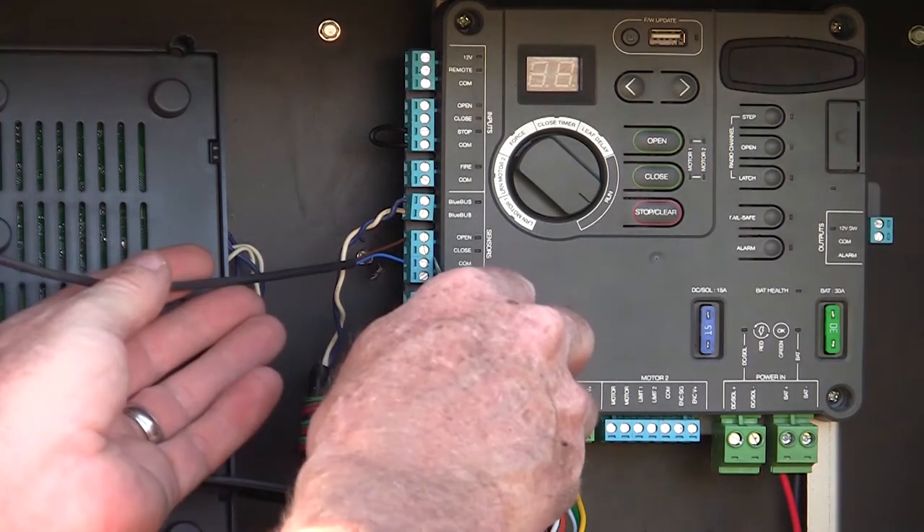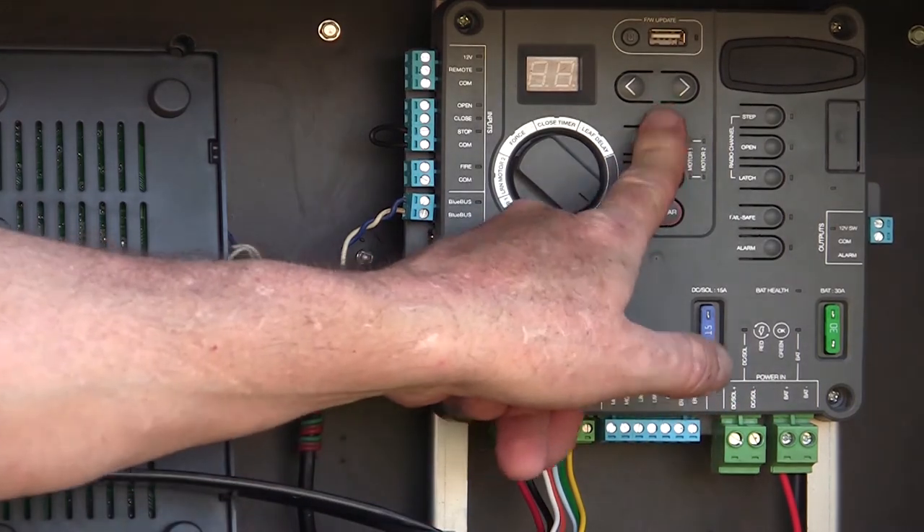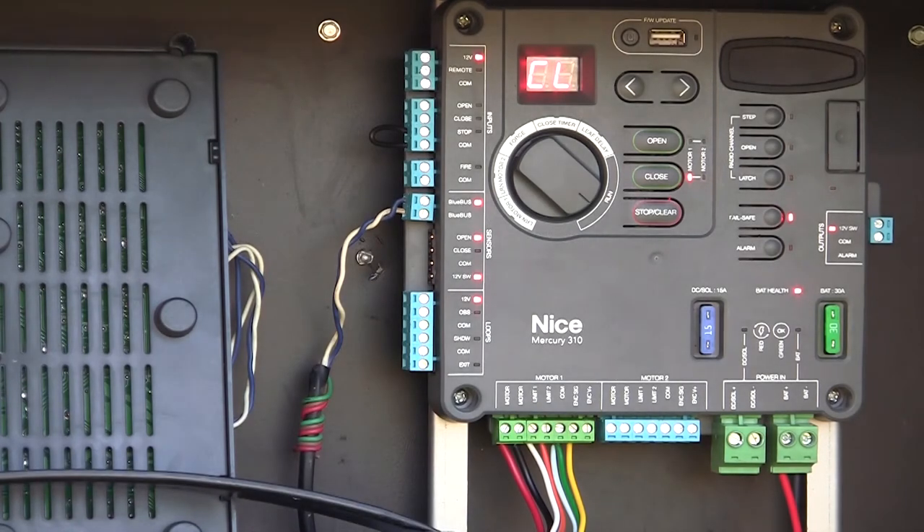Let's say this edge got damaged and is no longer functional. So I'm going to take the edge out of the system. If I go to try to open the gate, it's not going to open. It's going to give me an error on my edge input because it knows that that edge is supposed to be there and it's not seeing that 10K resistive input.